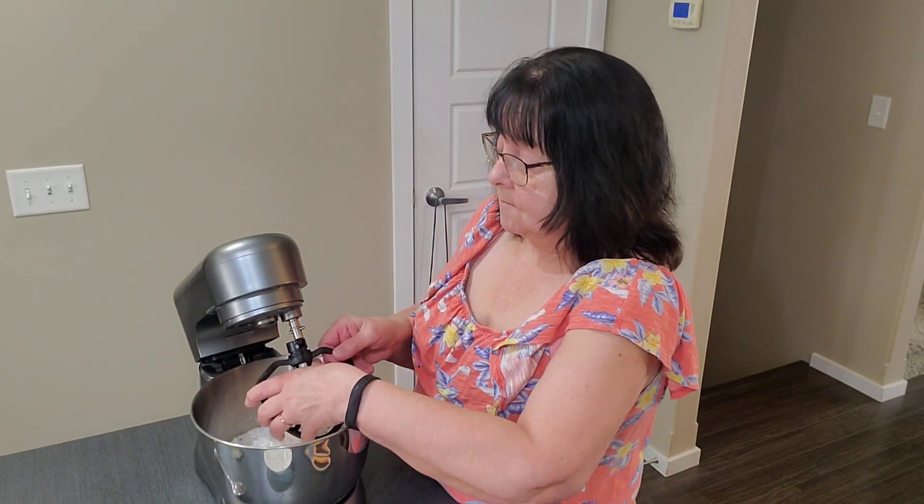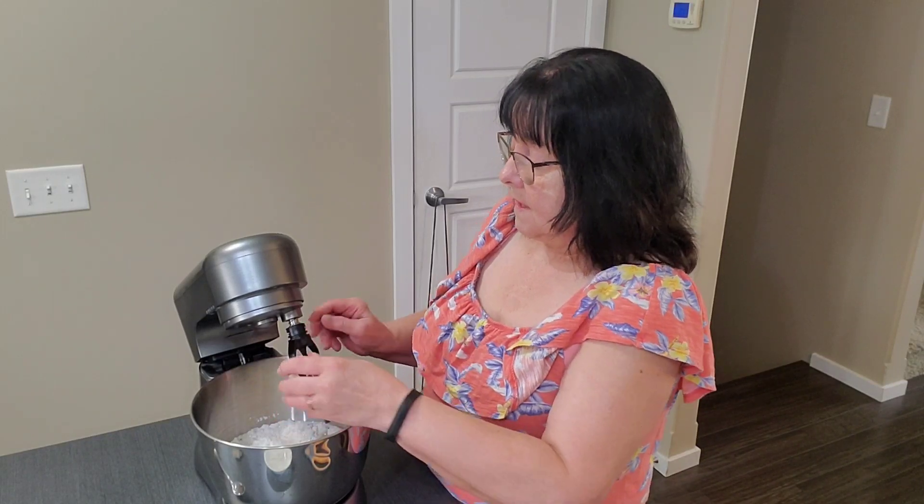Three eggs that I've beaten already. So I'm going to beat this for two minutes until it's smooth. Then I'm going to put it in this greased 9 by 13 pan — I just greased the bottom of it. I preheated the oven to 350 degrees.